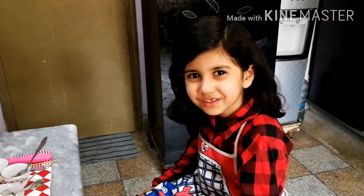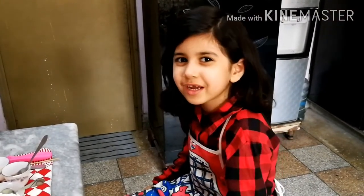Hello everyone, welcome back to my cooking show.